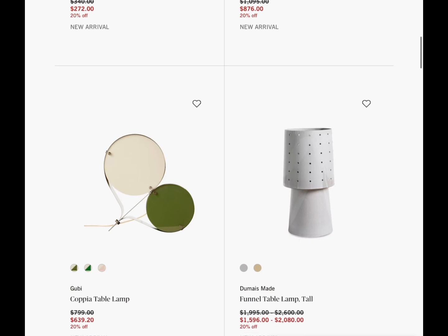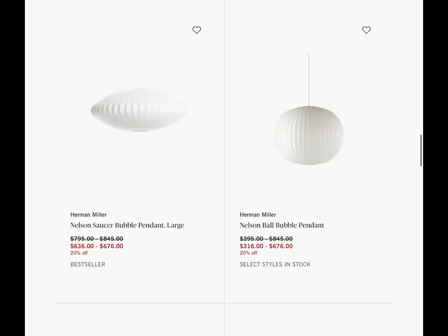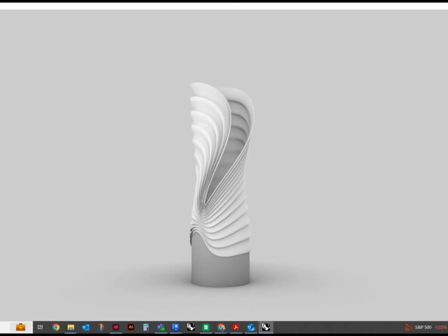Honestly, there are many other websites you can use for reference to create your own design, but me, I just went at it. I'm not really trying to sell this — I honestly just like to create.